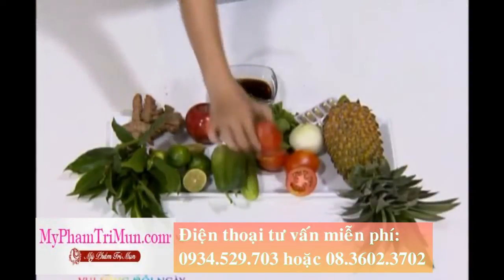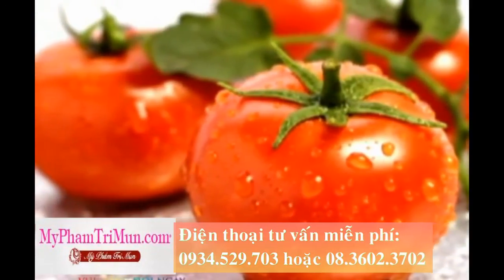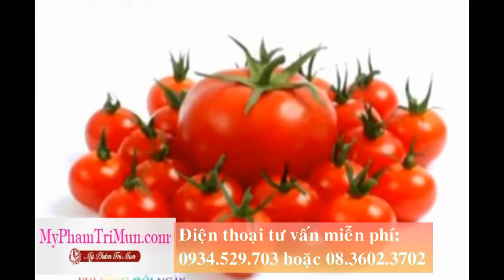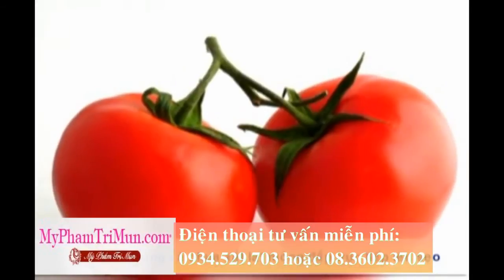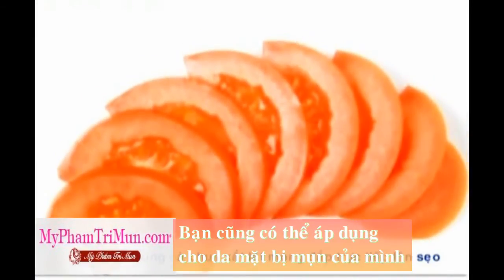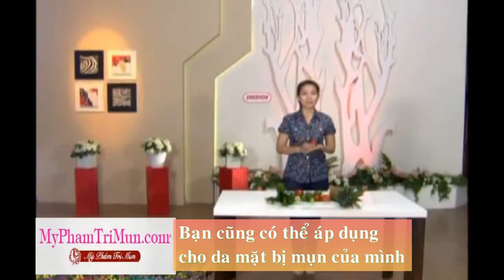Trong những quả cà chua chín đỏ có rất nhiều vitamin A sẽ giúp cho làn da của bạn không bị khô và chống lại oxy hóa rất tốt. Chính vì vậy mà cũng khá hiệu quả trong việc giúp bạn làm mờ đi những vết sẹo mới. Cà chua thì cũng tương tự như dưa leo, bạn sẽ thái thành những lát mỏng và đắp lên những vết sẹo. Áp dụng liên tục như vậy trong 1 tuần thì chắc chắn là bạn cũng sẽ cảm nhận được sự khác biệt.